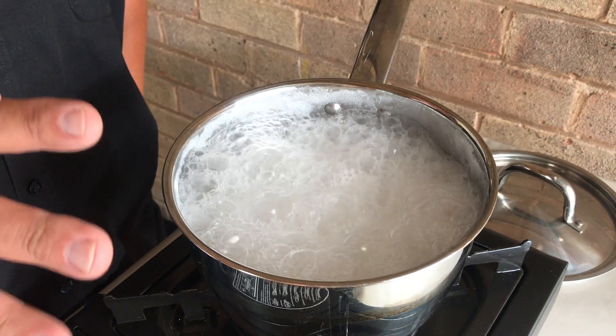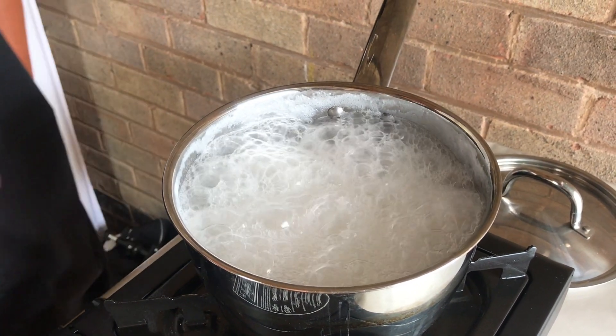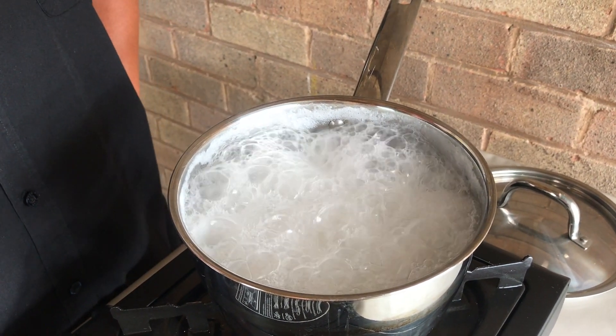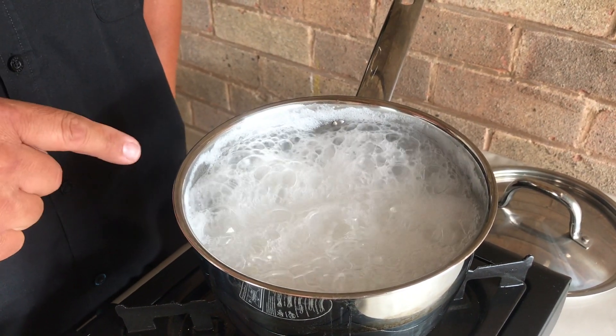The rice has been boiling for about three or four minutes now. I've just turned the heat down ever so slightly so it doesn't boil over, but I want to keep it going on a rolling boil. I'm waiting for the water to be completely absorbed or evaporated, and for tiny craters to appear on the top of the rice.